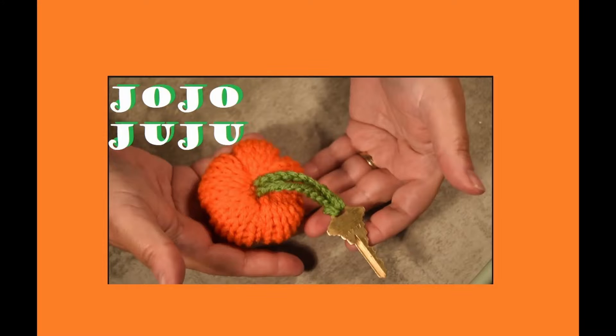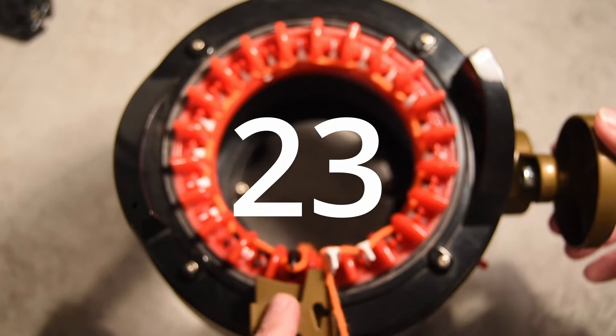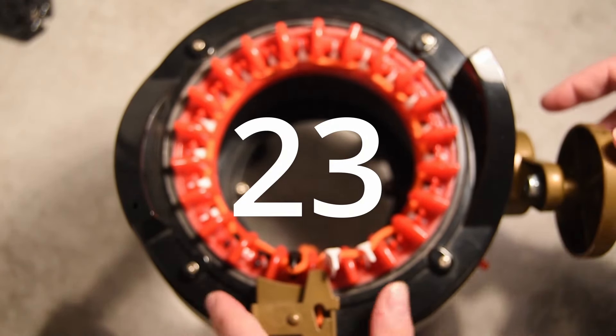Hi everybody! For this week's video I have a quick and easy keychain — a pumpkin made with Bernard Premium orange and cream. First we will cast on, finding the black needle: grab it, one in the front, one in the back. For the first row, 23 is the number of rows that you need to create your little pumpkin. One row is done, so now it's time to crank till we reach 23 rows.